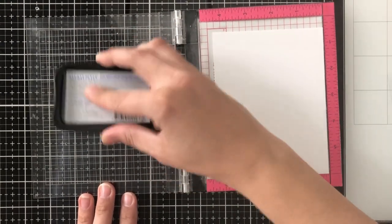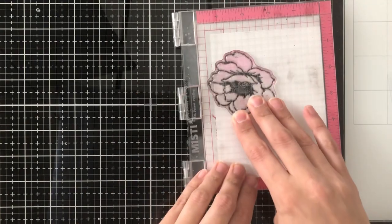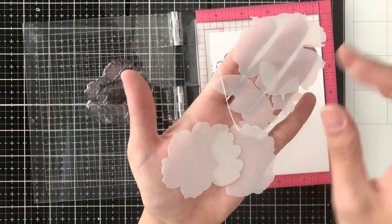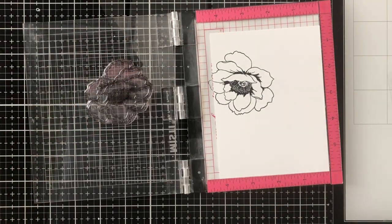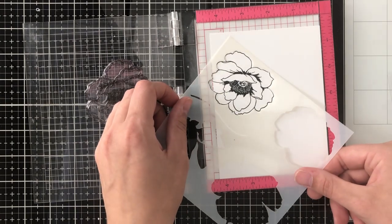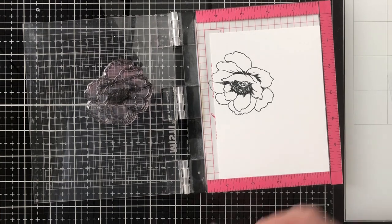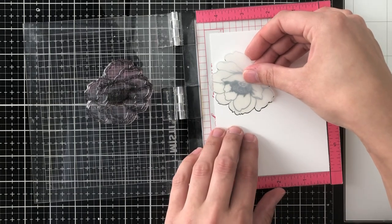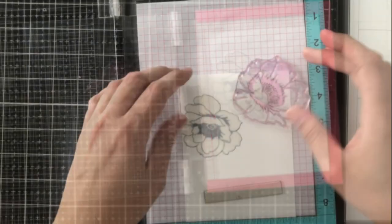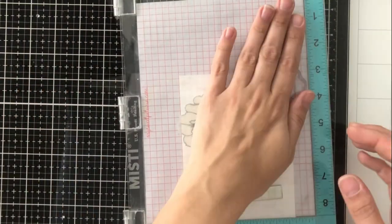The first thing I'm going to do is ink up my first flower. This flower will be the forefront — the flower that you see whole, none of it taken over, because it's my first stamp placed down. I stamped that in Memento Tuxedo Black ink because I'm going to be using Copic markers to color this. I just showed you some of the masks. You could also use these as a stencil for ink blending. But I'm going to use the mask part — it's cut precisely to the size of the stamp, so you don't have to stamp on a post-it or masking paper and fussy cut it out. It's done for you, which is always good.